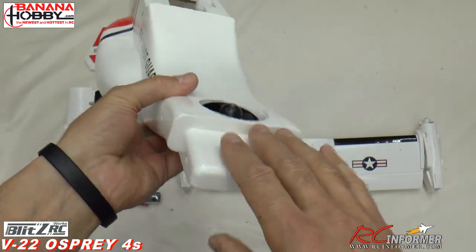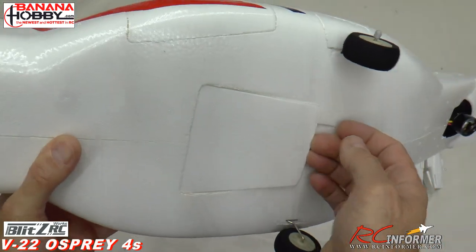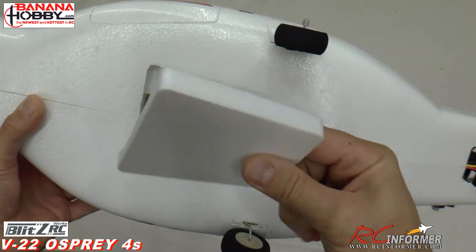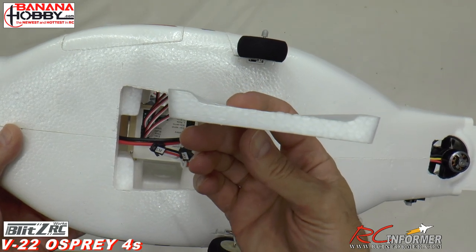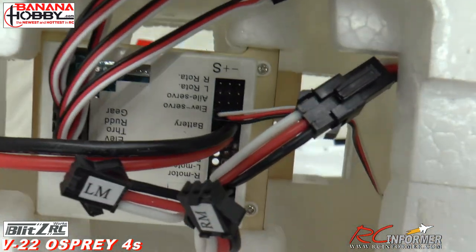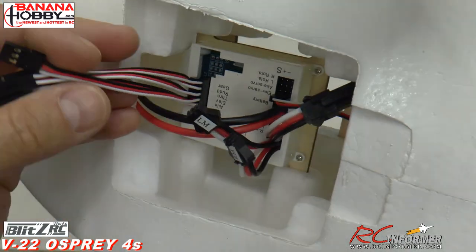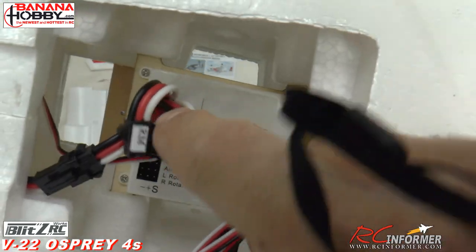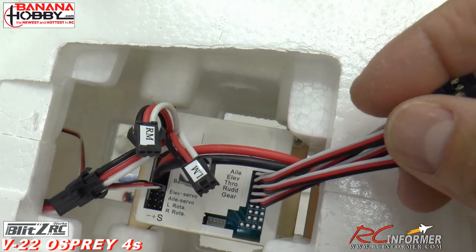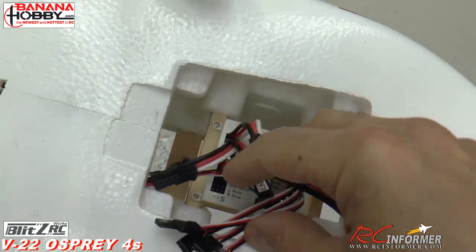On the underside there's a hatch with a beveled edge — kind of hard to get in there but it also keeps it from falling out. Inside you can see the stabilization board and all your plug-ins. There are labels for aileron, elevator, throttle, and rudder — there really is no gear channel. I've never hooked one of these up, so we'll talk about that more as we get to flying it.